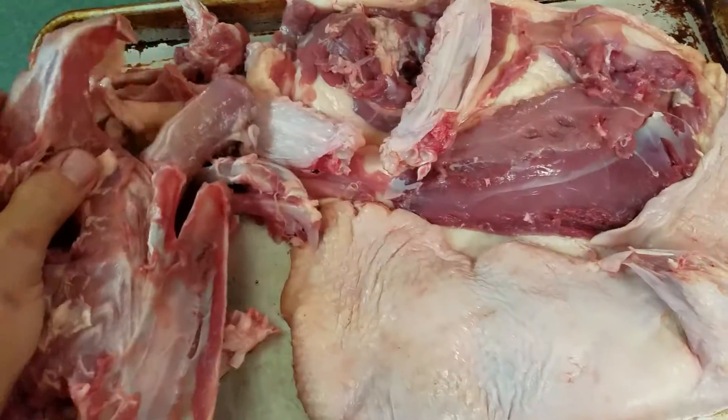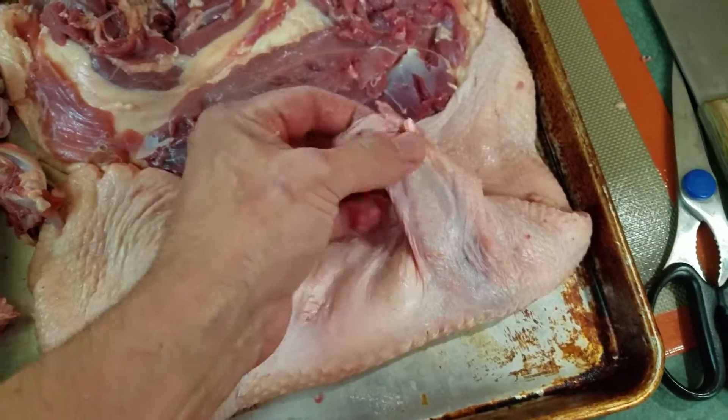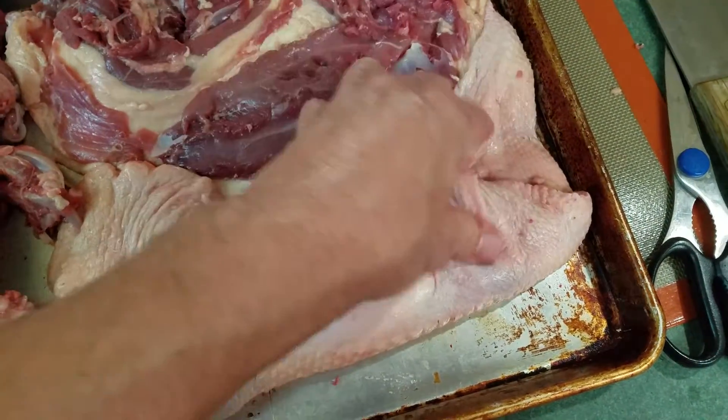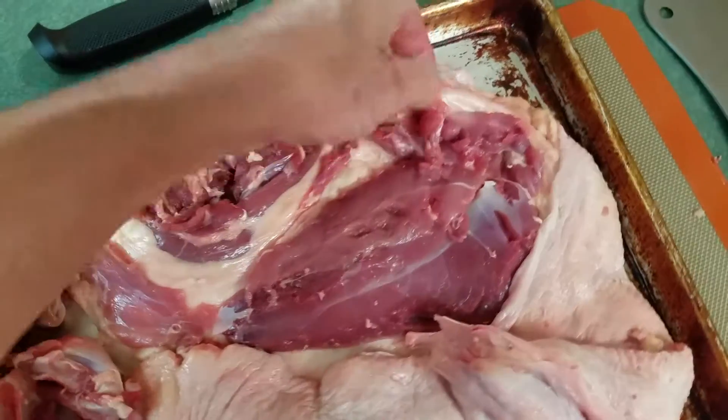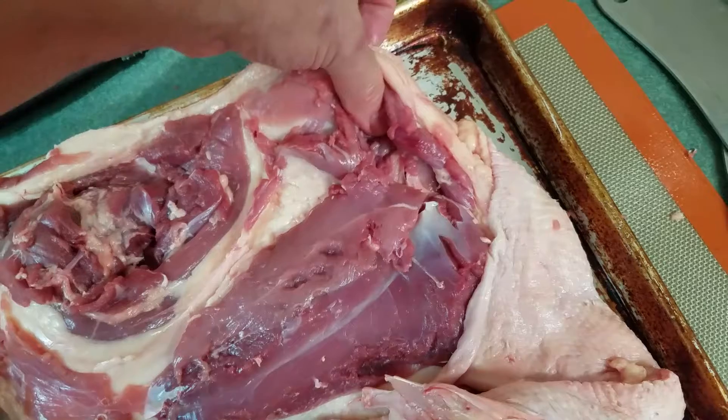So the duck's done. We're going to save the bones. These are the tips of the wings — we only leave the one segment of the wings. And the reason we bone them is we want to make sure that we have an opening to put stuffing in.